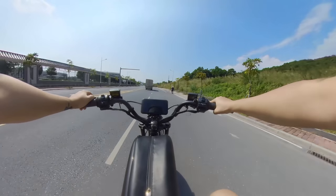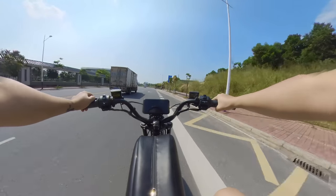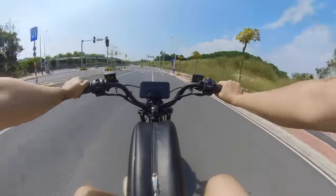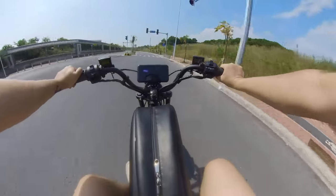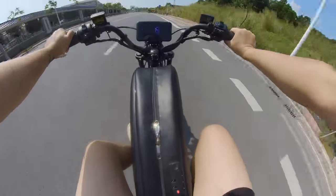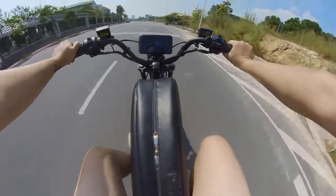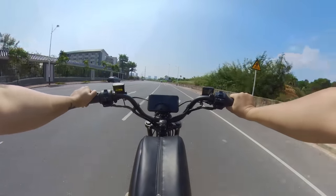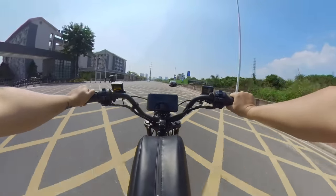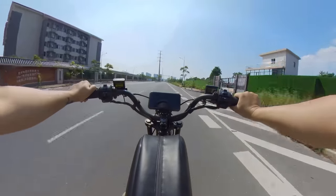Very smoothly, we have reached 70 kilometers per hour. You can see that my feet are not rotating the pedals — I'm simply using the throttle to drive the Black Warrior. Because the Black Warrior has a battery capacity of 60 ampere-hours, when I designed it, the pedals were intended only as an auxiliary feature for low-speed riding.